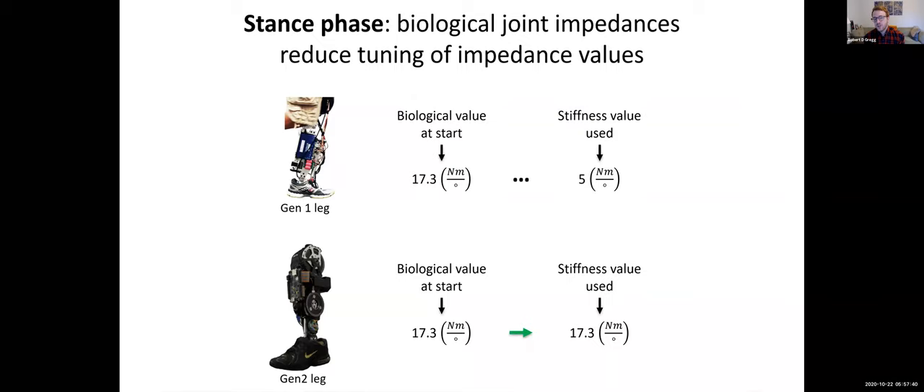During the stance phase, we plug in biological joint impedances found in the literature. For example, we take a quasi-stiffness value and plug it into the proportional gain for the joint. We've noticed we actually don't have to tune those — we can use the biological value because it is rendered accurately by the quasi-direct drive actuator. With more traditional designs like our earlier Gen 1 leg, if you plug in a biological value you have to do a bunch of tuning to account for the actuator's own dynamics, since you're not actually rendering the desired impedance at the output. This is a problem that afflicts most robotic leg designs in the field, and we've been able to get around it.